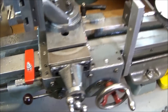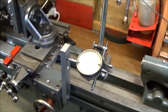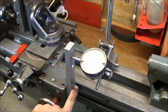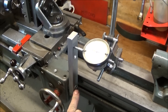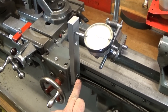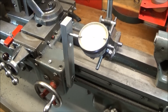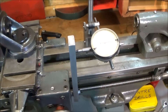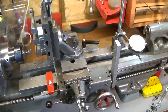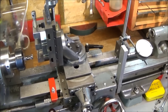I use the adjustable stop in conjunction with a clock dial indicator at the back. This clock is zeroed on a piece of bar bolted onto the thread dial indicator position. I can use that to take the saddle in by increments of 10 thou at a time, taking 10 thou cuts and safely doing the milling on the tool holder.